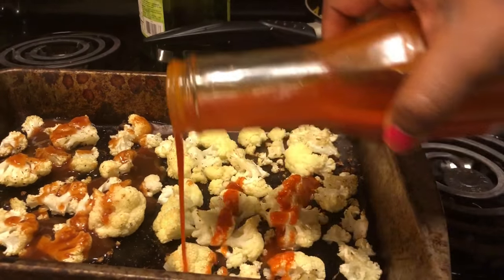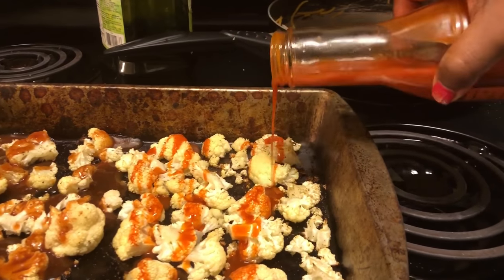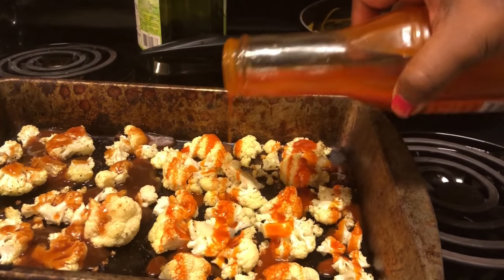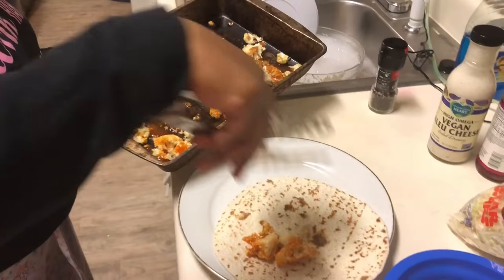The barbecue sauce was for the kids, but I had to have some of that cauliflower barbecue sauce because it's so yummy — so delicious.